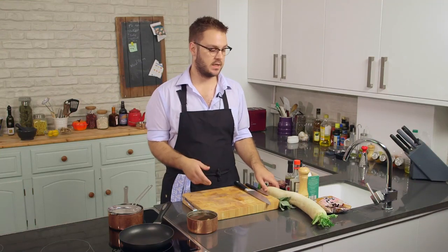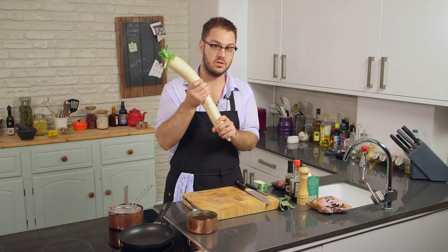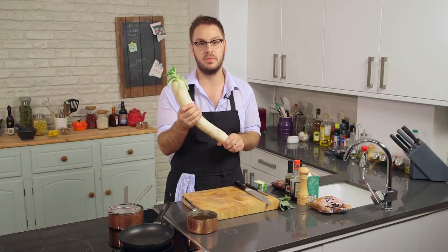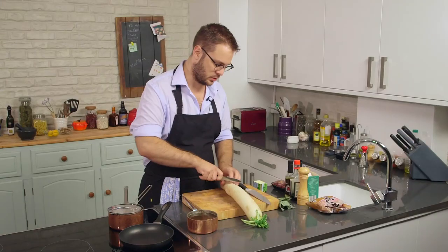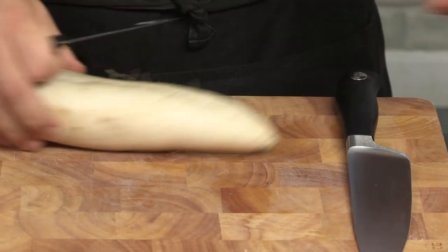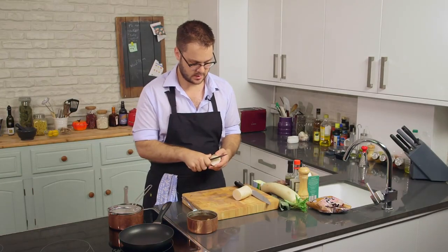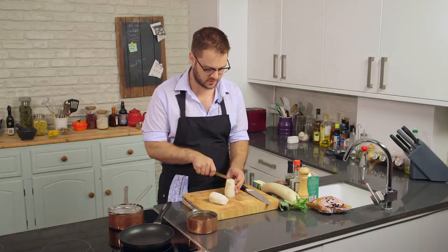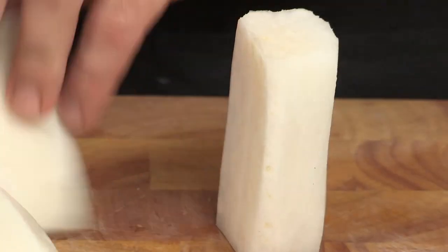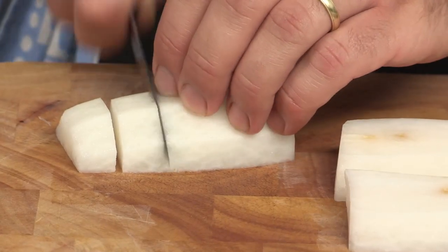This is a fairly light dish even though it's got a game bird in it, but to add some substance we're going to use this. This is daikon, also known as muli. Daikon in Japanese just means big root. As you can see, it's a very big root — it's a white radish. So we're going to trim off the end here, cut it into two, get the peel off, and cut these into bite-sized chunks — slightly large bite-sized chunks.